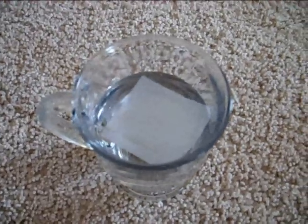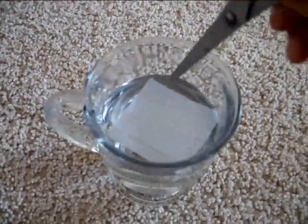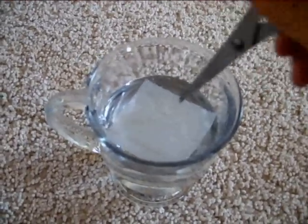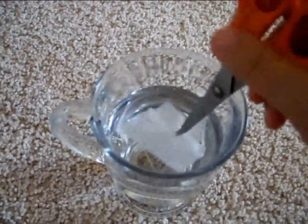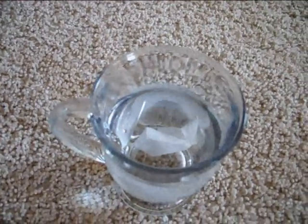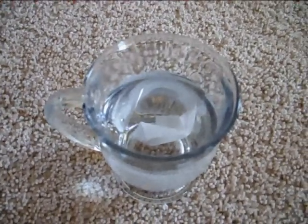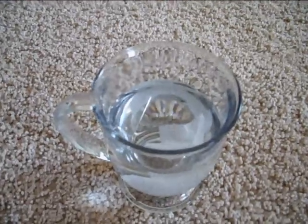Can you see the needle? I'm going to get the paper down. I'm removing the paper. The needle is floating.